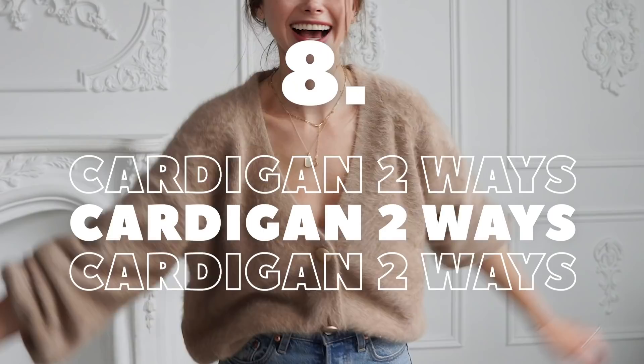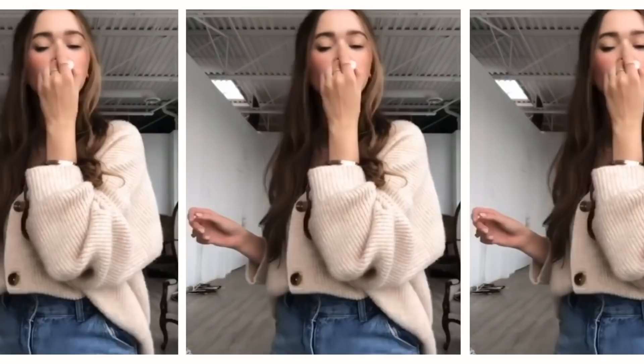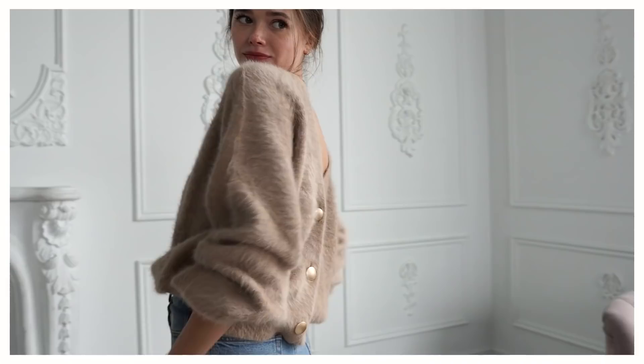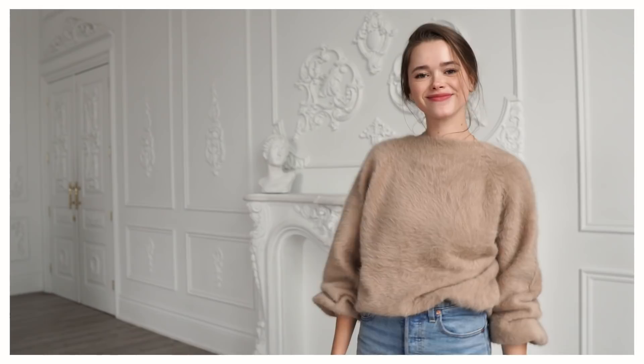Fashion hack number eight is using your cardigan two ways. The first way is to wear it as a shirt on its own — you can put a cute little bra under and show just a bit of the silhouette. The second way: turn it around and keep the pretty details on the back, so you still have a nice clean front. This leads me to the next hack.